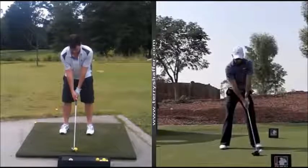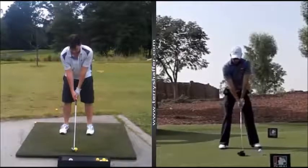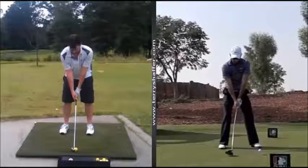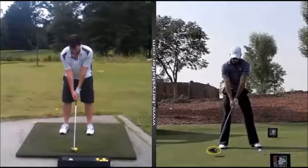When Schwartzel starts the takeaway, the shoulders, the arms, the hands, and the club all move together — this is what we call a one-piece takeaway. I'm looking for this in your swing. Secondly, the club does not open too quickly. You can see the club head is not rolling open quickly, which means it will get square a lot easier when he's coming through.